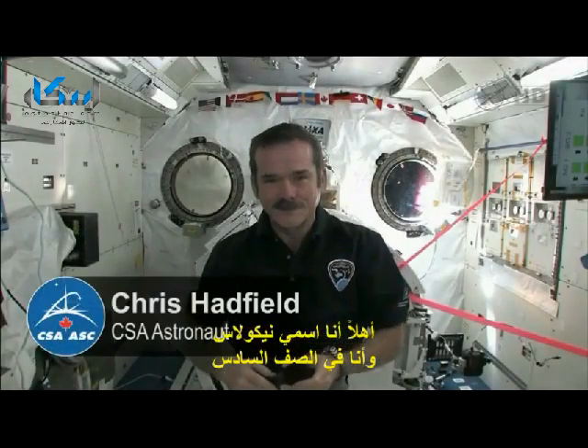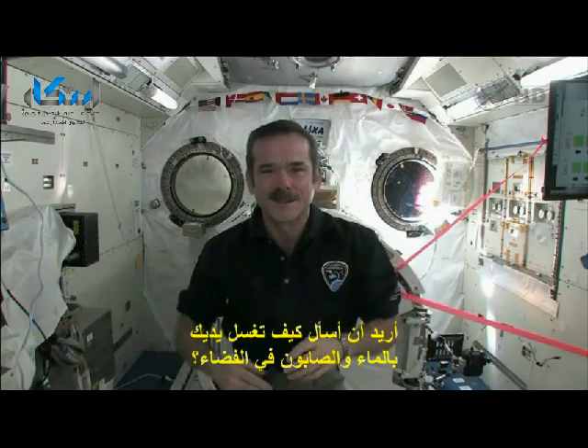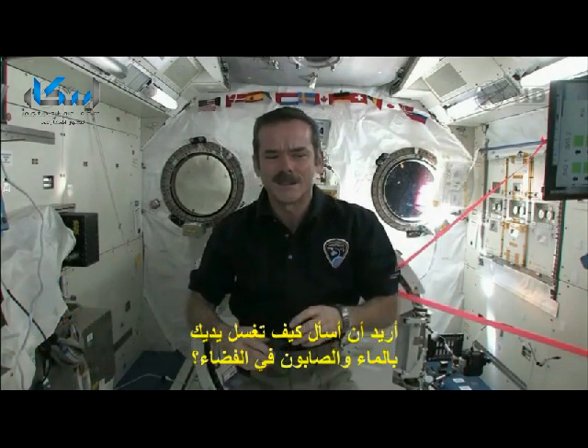Hi, my name is Nicholas Hankowich from Corpus Christi School in Grade 6. My question is: how do you wash your hands with soap and water in space?